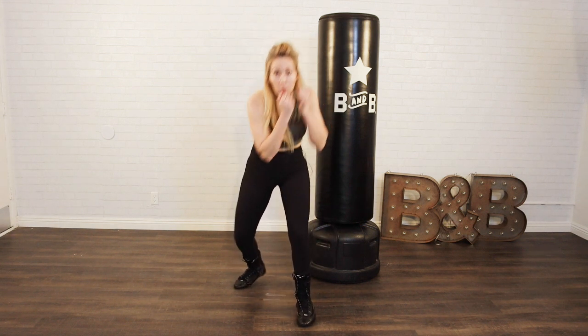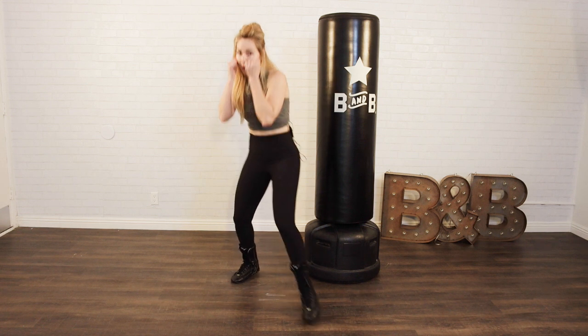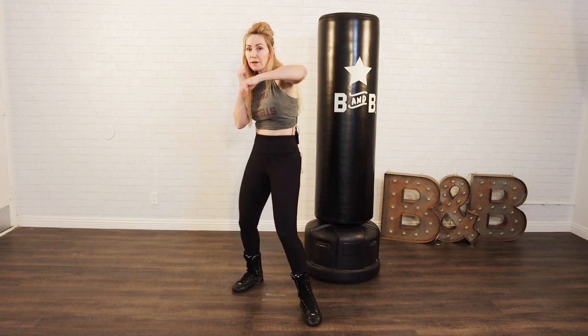We're coming in with a bob and we're going to weave to the right and throw a right uppercut, left uppercut. Remember it's a step drag — step drag in, bang. Uppercut, uppercut. We're going to throw a left hook after that, so we're going to draw back and throw that left hook.